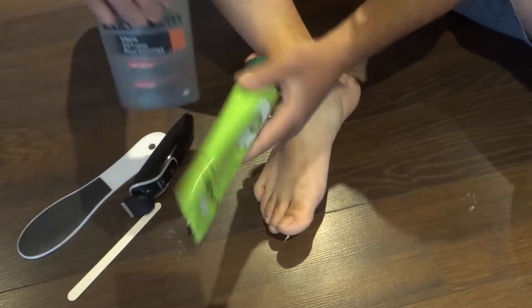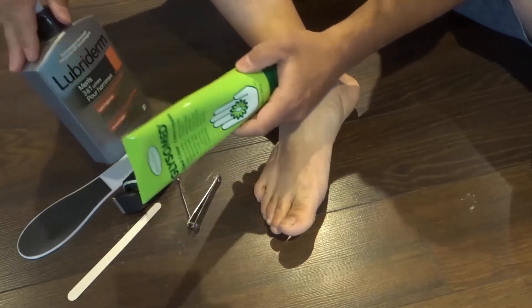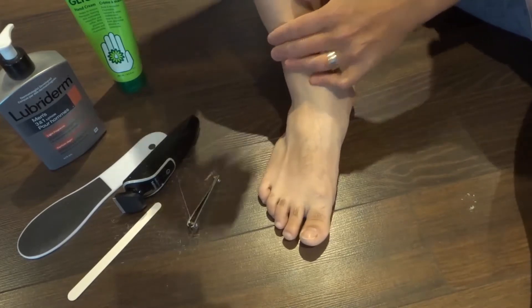You're going to need your favorite cream. You generally use a foot cream, but any cream works well. You don't have to get a specific foot cream — take it from me. Any cream that feels good will definitely do a good job at making your feet nice and smooth.